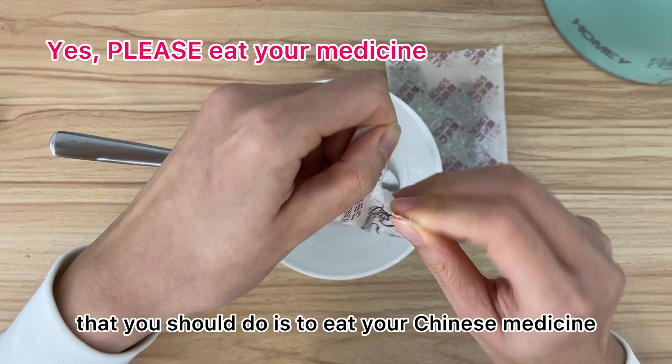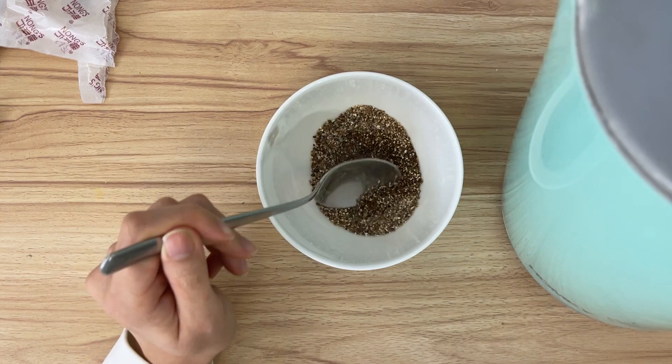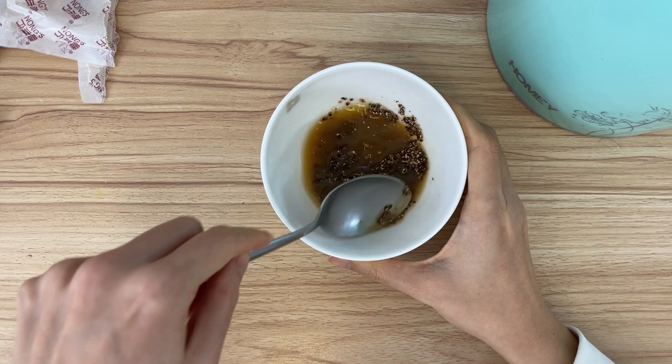Of course the best thing you should do is eat your Chinese medicine, but in my case, I've got my Chinese medicine here and I'm just going to add some hot water. Let's see if it's still — this is why I don't eat my Chinese medicine, because of the smell. Oh, the smell — this is really why I don't eat it.